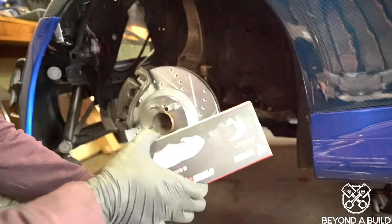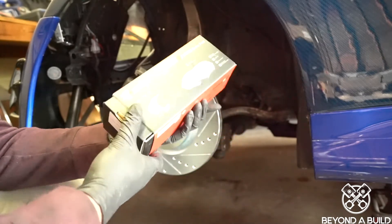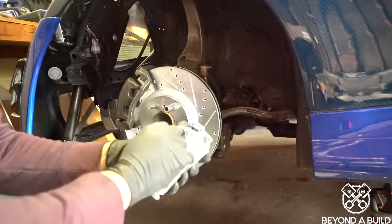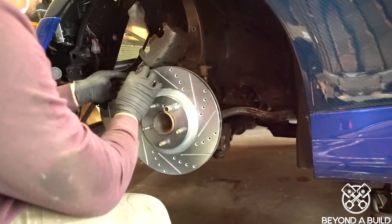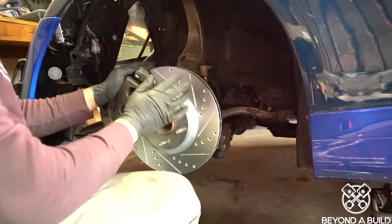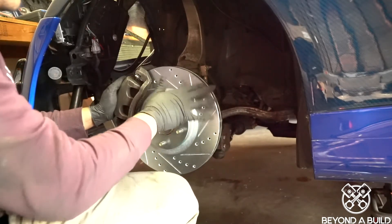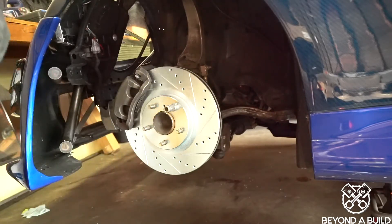New hardware. New brakey brakes from R1 Concepts. Good packaging R1 Concepts. Now you tighten down everything and we're good to go. Just do the same thing on the passenger side. Look at these — so pretty!